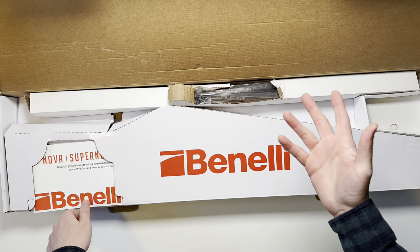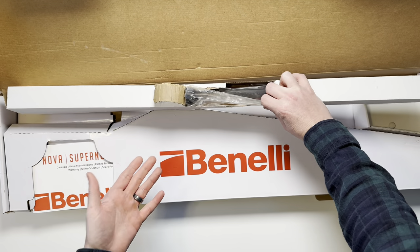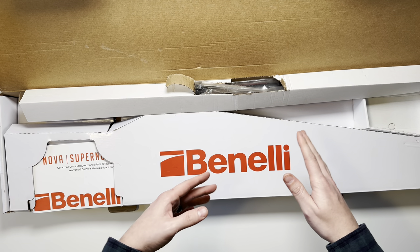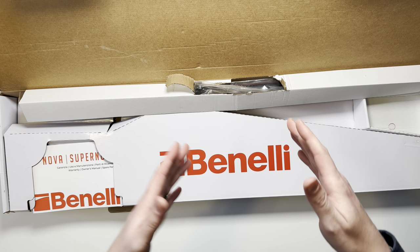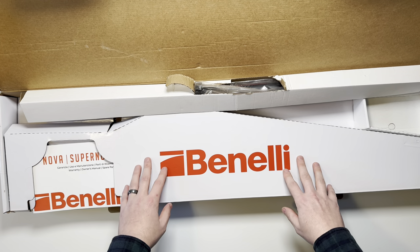Standard with most shotguns, your barrel — which is in this box here — is going to be separated from the receiver. I'm going to get those two out of the box and talk about some of the features of them individually, and then I'll put everything together and show you how it looks.